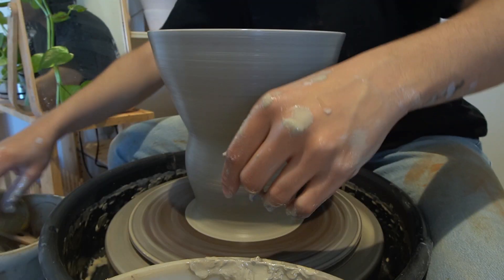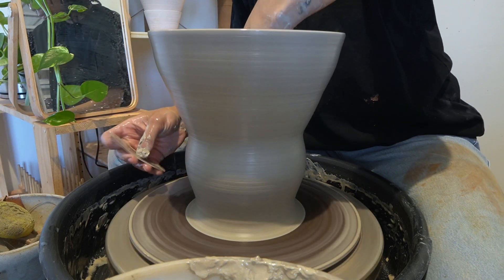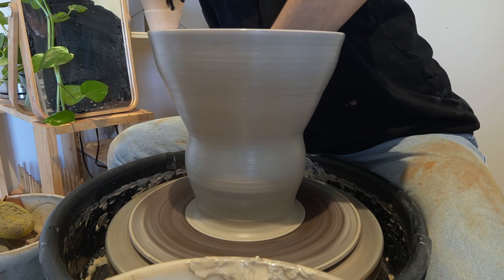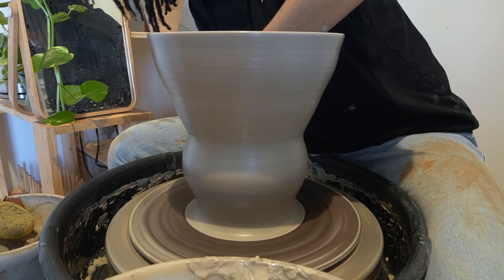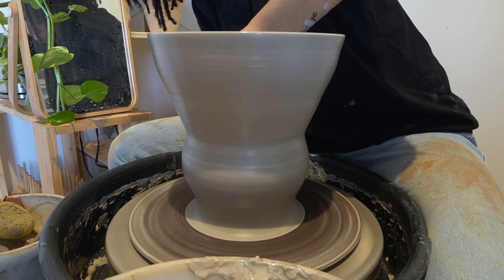Now it's time to shape my piece. I do this by taking my metal rib tool and pressing my inside hand into it. This allows the shape to be more defined and gets all the slip off the outside for a smooth finish.